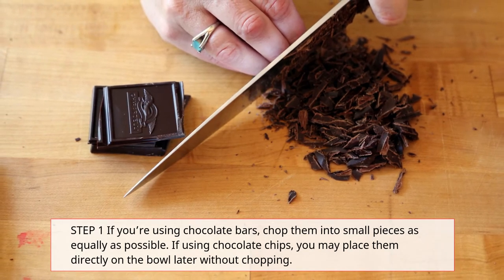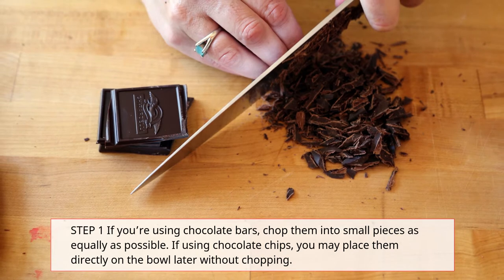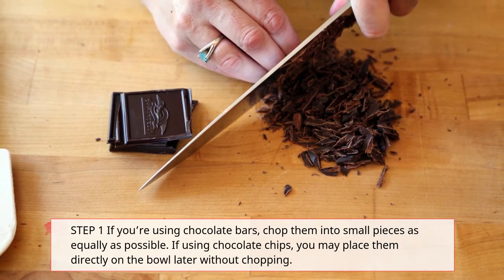Step 1: If you're using chocolate bars, chop them into small pieces as equally as possible. If using chocolate chips, you may place them directly on the bowl later without chopping.